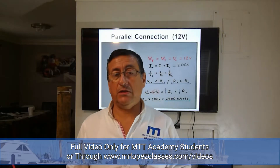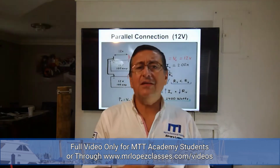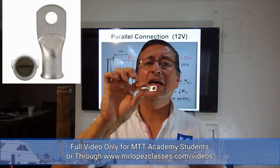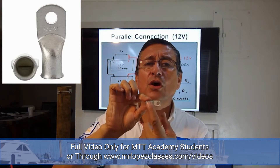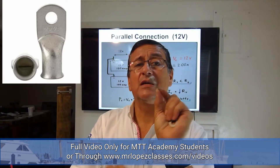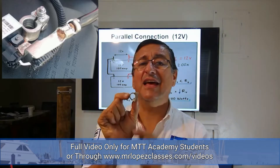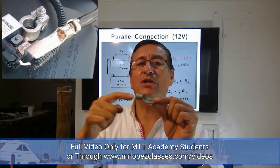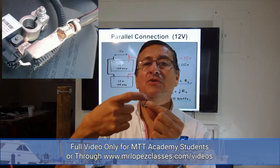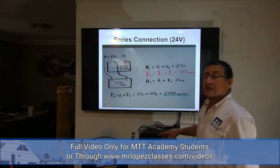Be careful with the terminals — there are different battery terminal types. This is the appropriate battery terminal: it is closed, and the material is marine-approved. This other one is open — you can see the end is open. When you introduce the wire, the metal of the cable is exposed and corrodes easily.